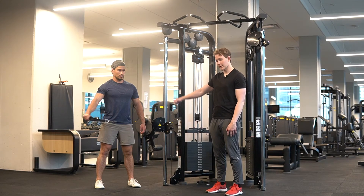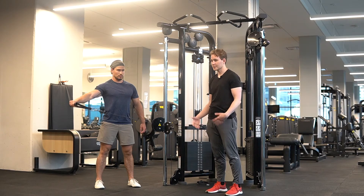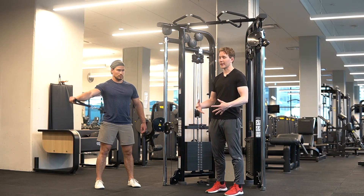This is really going to emphasize this range here because of where the cable is, which is excellent because we can't target that range with dumbbells.